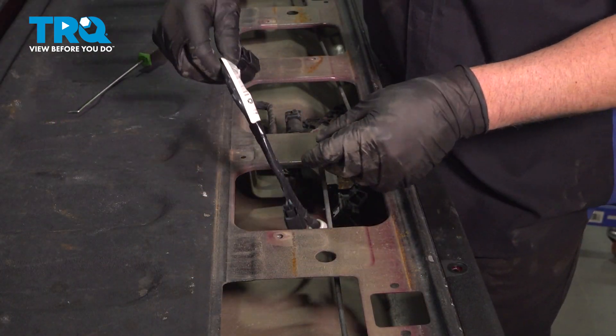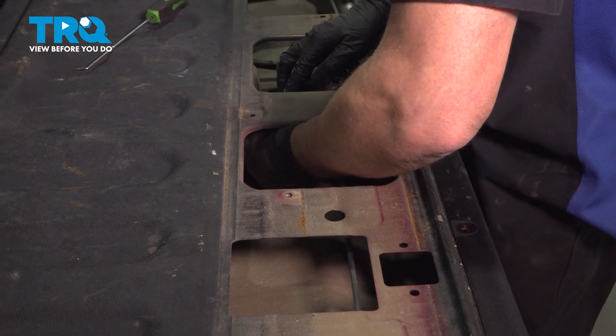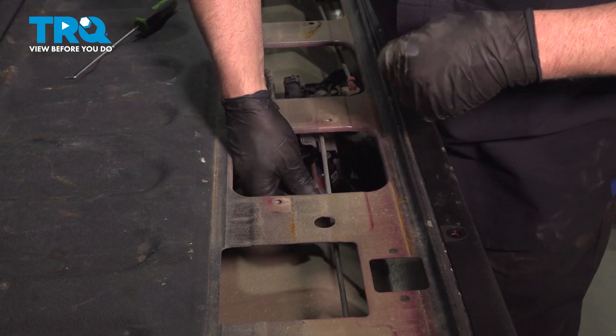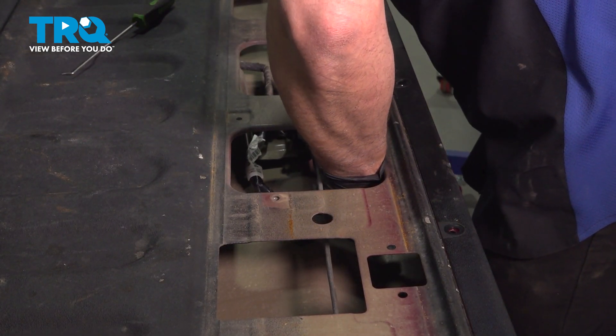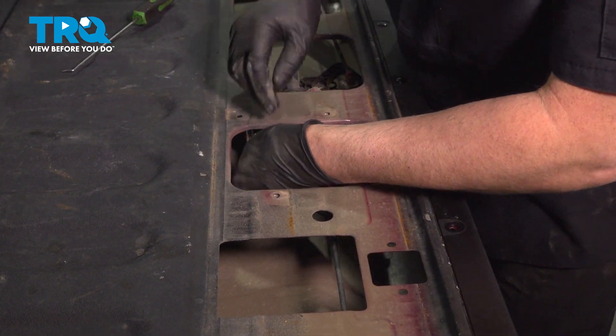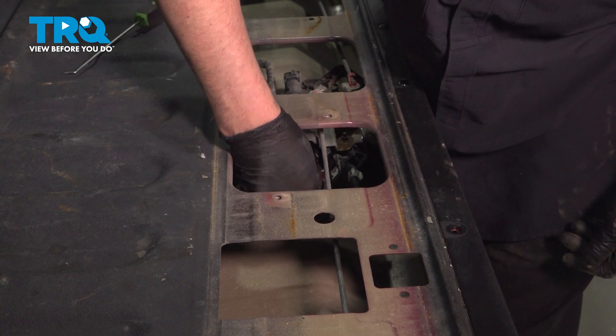Take the new harness and slide the connector in place. Lock it down. The other two connectors, line those up, lock that in place, and lock that one down.